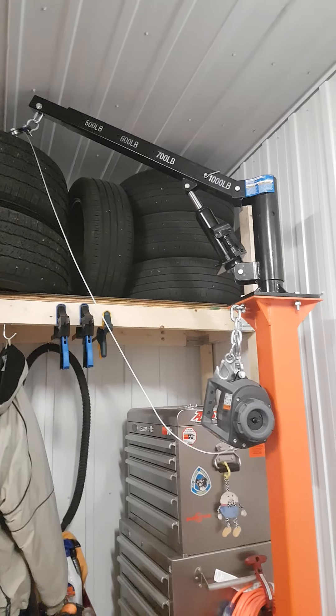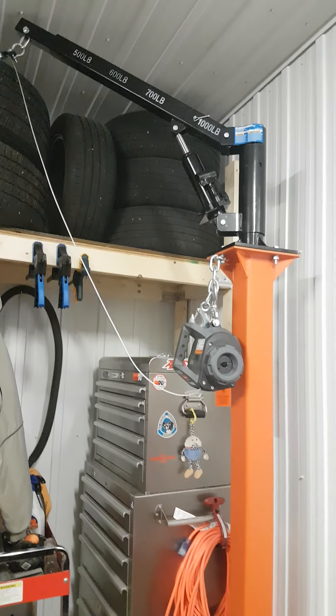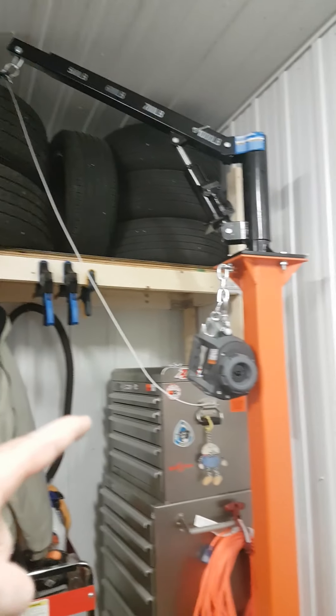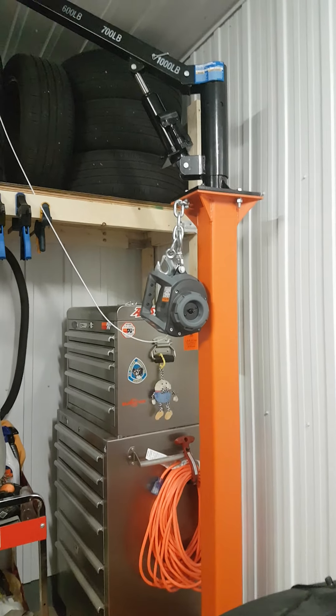Look at that — right up there, no issues, no problems, easy peasy. And thank God that my family bought me that drill winch, because that sucker works. It is good.